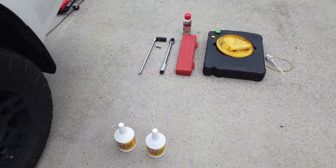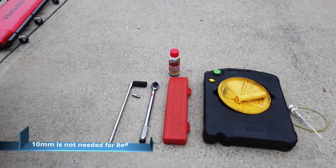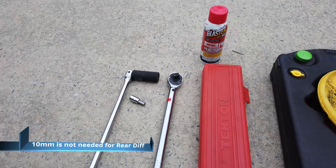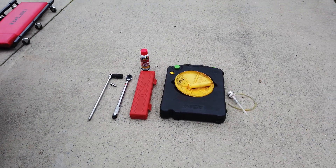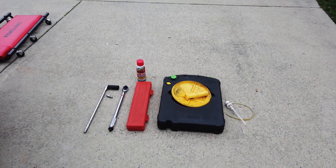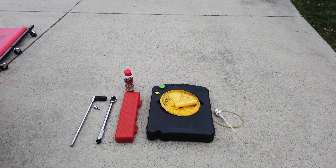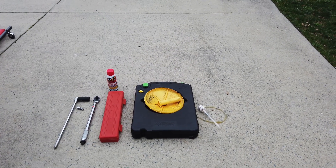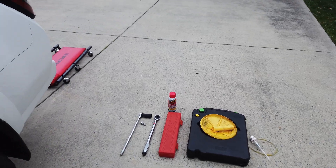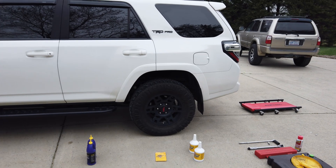We're also going to need the little gaskets and crush washers — I bought a pack off Amazon that comes with everything we need for all three. We're going to need a 24 six-point socket, a 10-millimeter Allen key, and I recommend using PB Blaster to spray down your fill plugs as well as your drain plugs at least an hour or 20 minutes beforehand. We'll also need a drain bucket and a little pump to pump the fluid in.